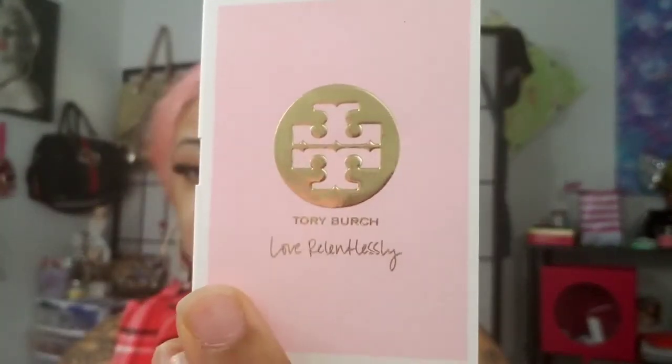They also sent the Birch Love Relentlessly. The outside looks like this, and I did spray this once. This smells so good — it smells even better than the Omnia. So I'm going to have to look into that one more.